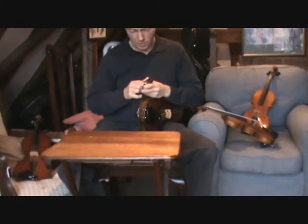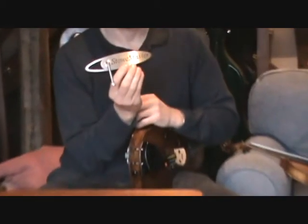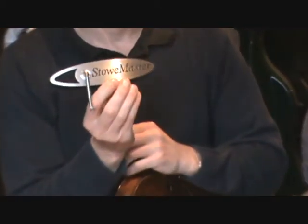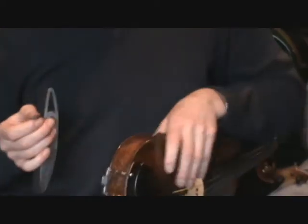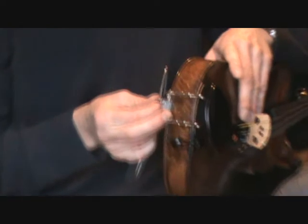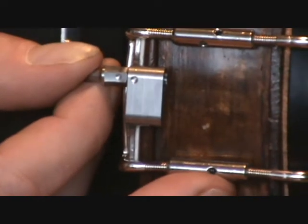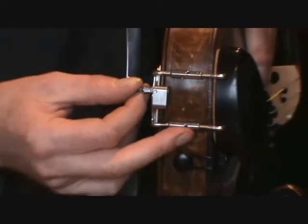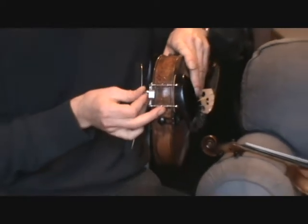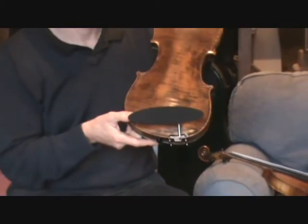Remove the arm from the Stonemaster pad and rotate it approximately 90 degrees clockwise. That enables you to fit the pad beneath the instrument ready for play. When locating the arm, align the dots — one on the back of the bracket and one on the end of the arm where it inserts into the bracket. The Stonemaster rest is now fitted and ready for use.